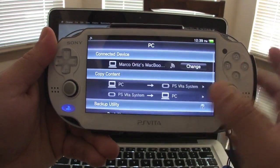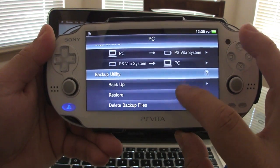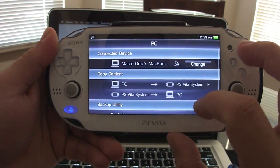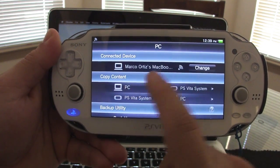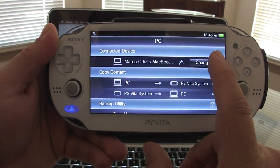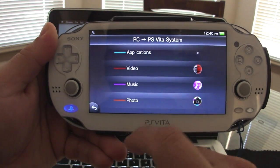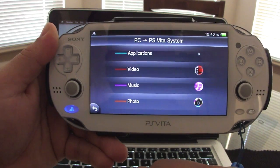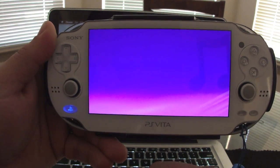Now you've got all the same options as before. From here you can back up your PS Vita, restore, delete files from the computer, or copy content. If you have another computer you can also change to it right from here — going from PC to PS Vita.